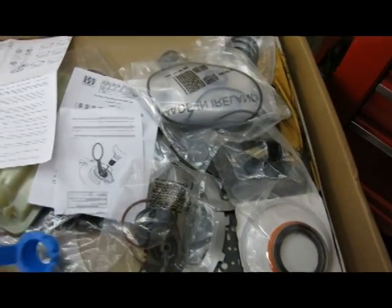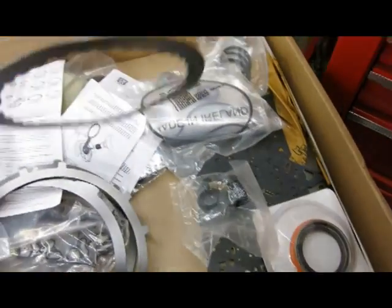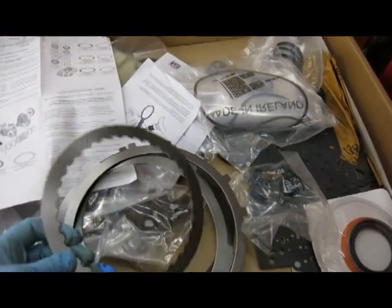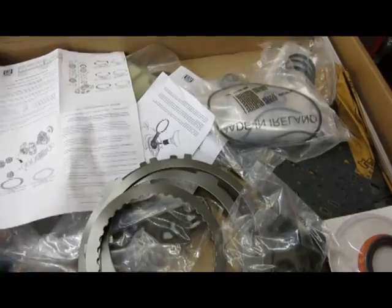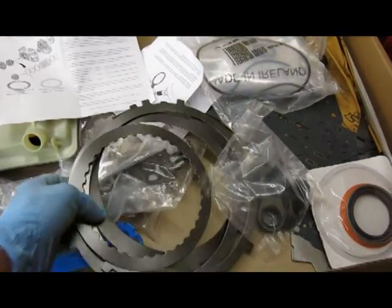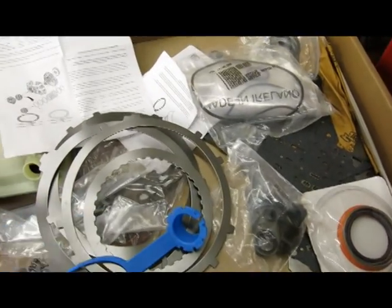Most of the stuff I'm not going to use. But you can see it does come with four different new wave plates. The 3.5 reverse one is the one we're going to change, which is this one. It also comes with all the seals you need. I'm not going to tear into the rest of the transmission — some of these things you need to split the cases to replace, such as the filter. After I'm done I'll post what I actually used, so anybody else who does this won't need to buy all the different parts. But buying this kit ensures you're getting the latest pieces.